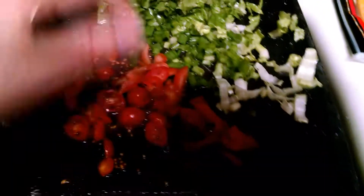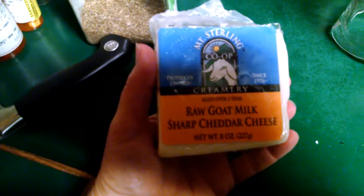A serving of that with some fixings here. And I'm doing goat cheese, just an ounce of it. The brand I'm using is raw goat milk, and I actually measured it.